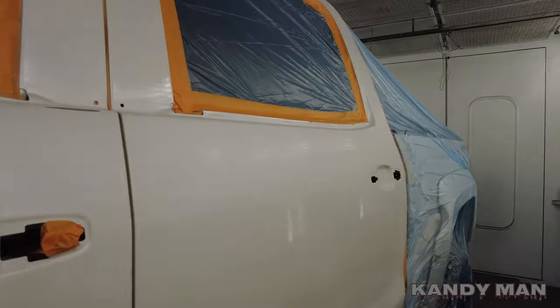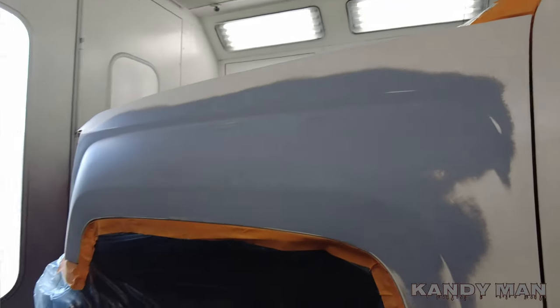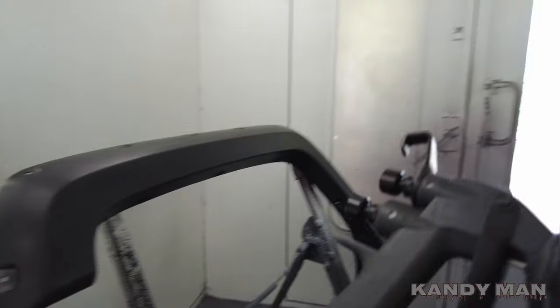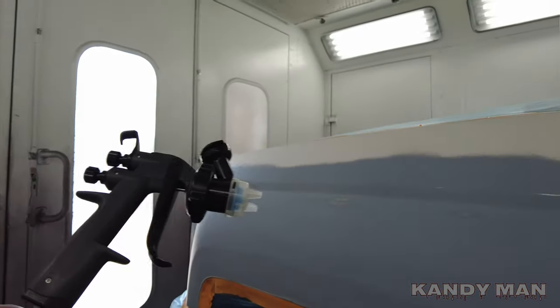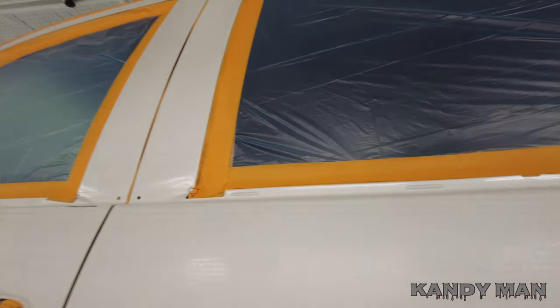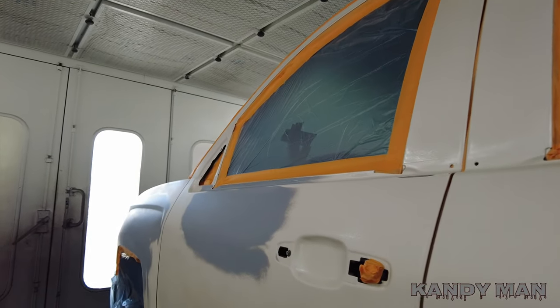We're spraying the side of this truck. We had a repair on the fender, a repair on the door, and a blend on the rear — and we got a flare. We'll see what the Performance gun does on the old 800j. Stay tuned and let's see how this gun performs on this color.